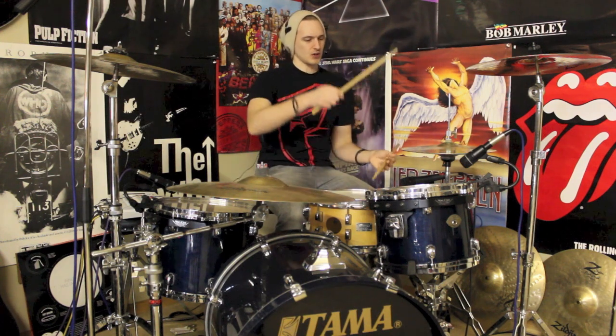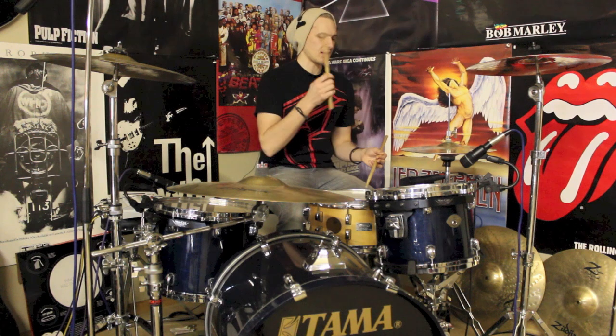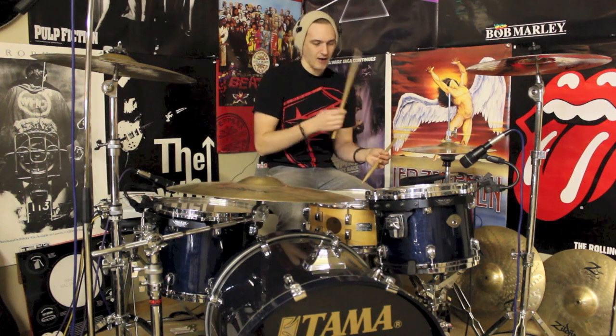The first one goes one, two, three, four, five, six. And then we're going to follow that with this little pattern here, which goes one, two, three, four, five, six. So we've got right, left, right, right, left, left. And this is the first half of the bar — beats one and two taken care of.